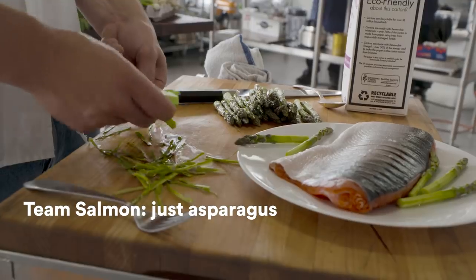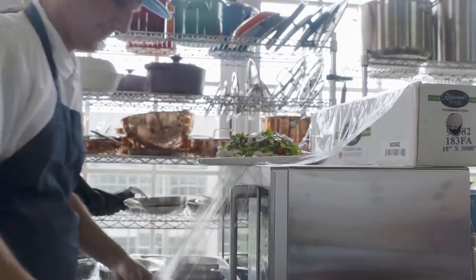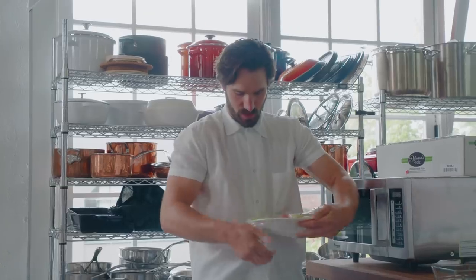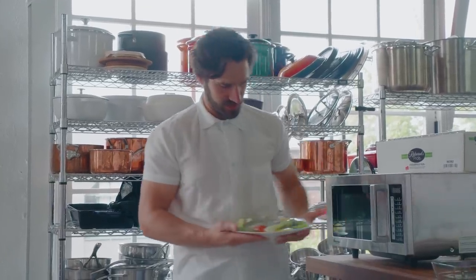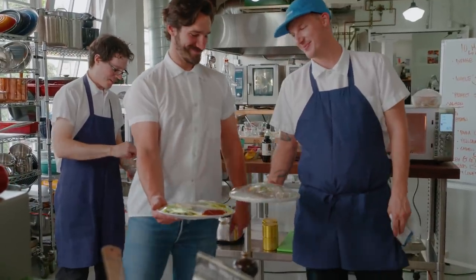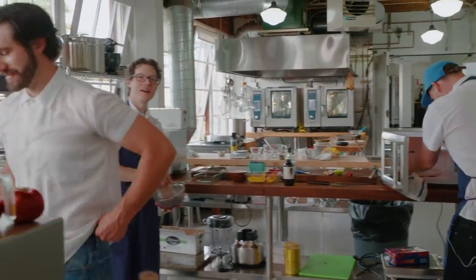Sockeye season. This is gonna be so good. Do a couple layers. I think we're gonna get pretty steamy on this one. I'm gonna push it to the edge. You're going in. One layer. Mine's not gonna blow up. This is gonna steam even. I think yours is going to blow up.